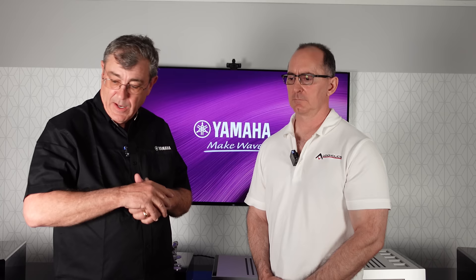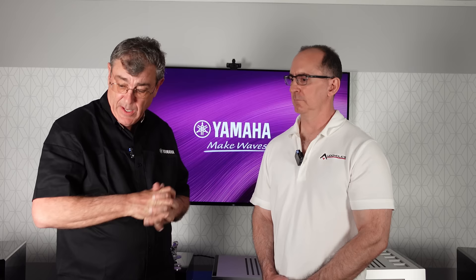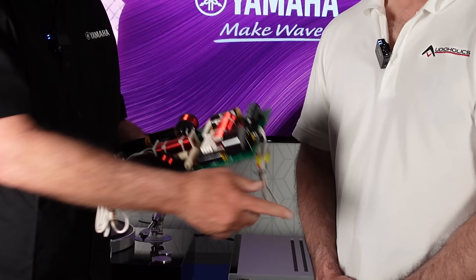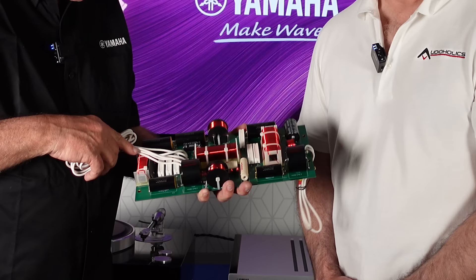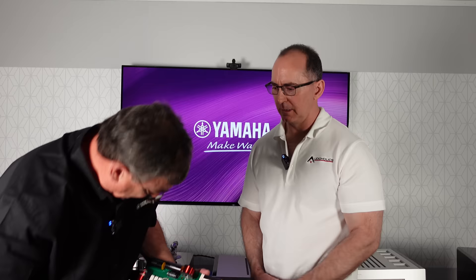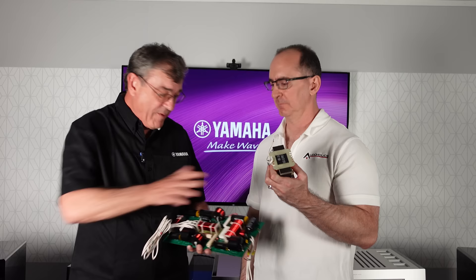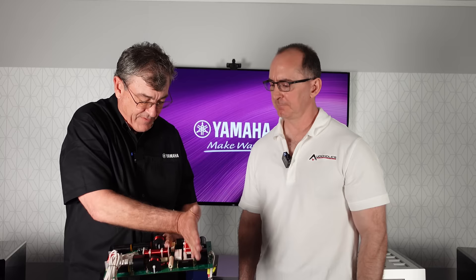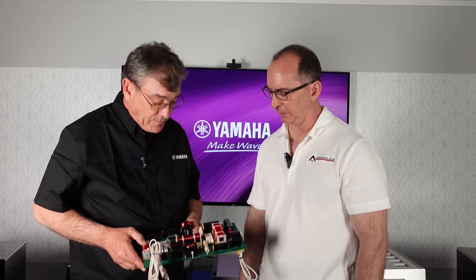Tying it all together: the Zylon drivers, the internal resonance-controlling panels, the neutral cabinet environment — everything is ready to go when a snare drum rim shot hits. Here's the crossover: it's very sophisticated and elaborate, using Mundorf capacitors — some of the best available. There's also a large inductor coil for the woofer that looks like a transformer from an AV receiver — it's too heavy to mount on the board, so it's separate, which also separates any magnetic coupling.